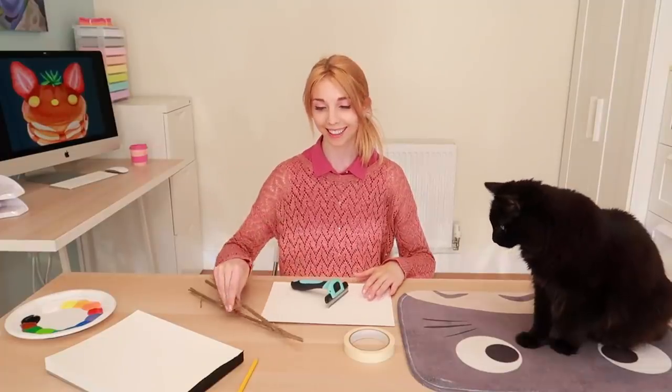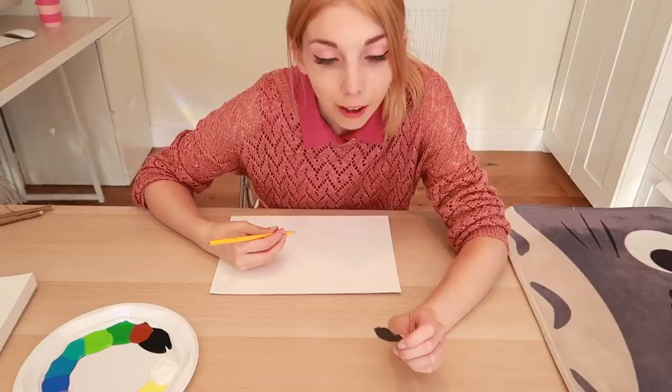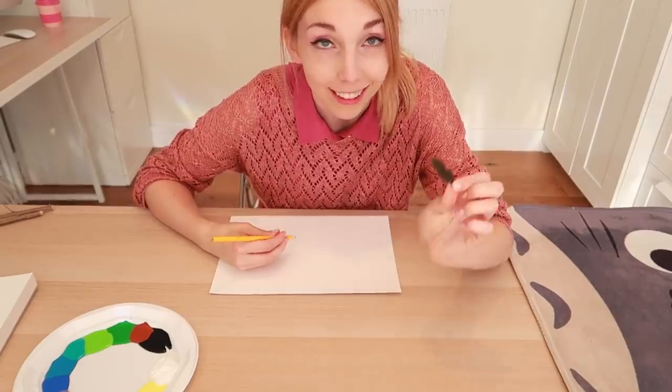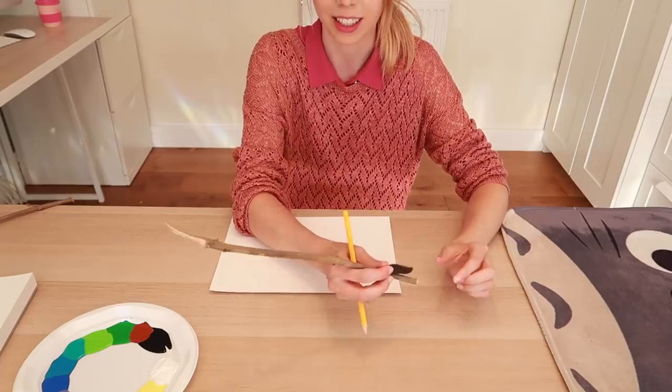Now that we have the sticks, we're going to groom you. So I have collected a little bit of hair - just a tiny bit, not too much. So I will attach this to a stick.